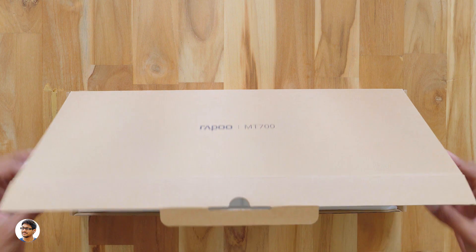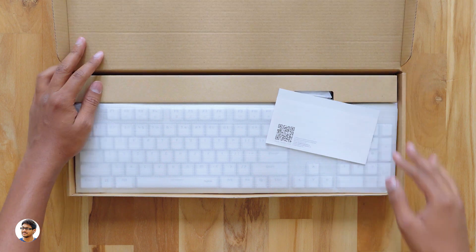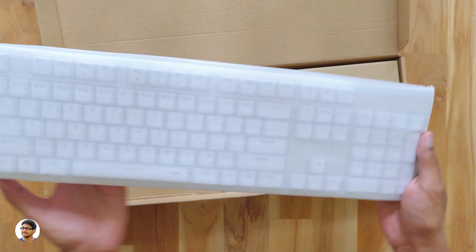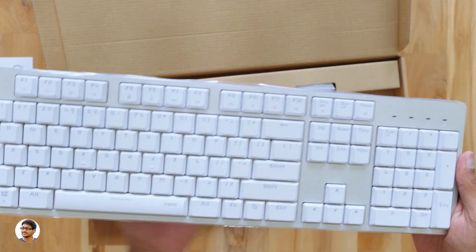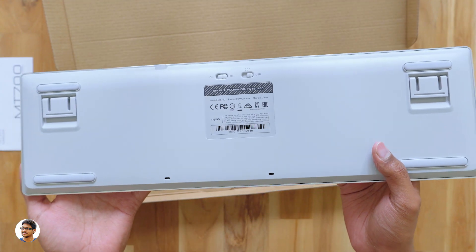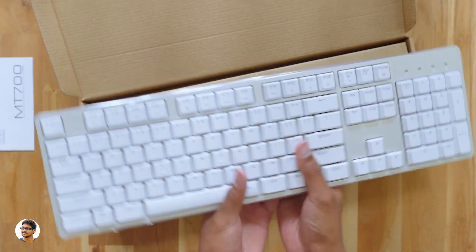Let's get started with the unboxing. On opening the box there's another box inside — let's open that too. Here is the Rapoo MT700 wireless keyboard. You've got some paperwork at the top — a user manual, make sure to read it for all the info. And here is the keyboard, nicely packed. It does feel heavy in the hand. Wow — it's a full white keyboard! The top panel is entirely made of aluminum and the backside looks very clean with only a few buttons, nothing much at the back.